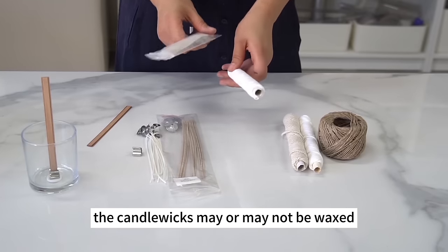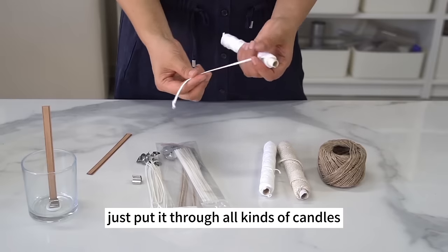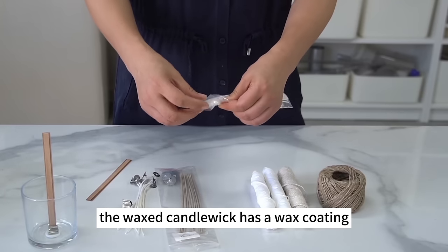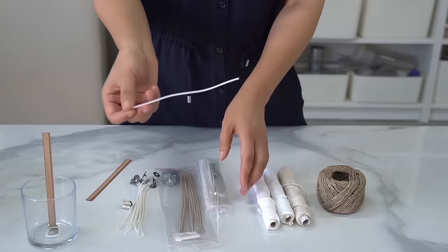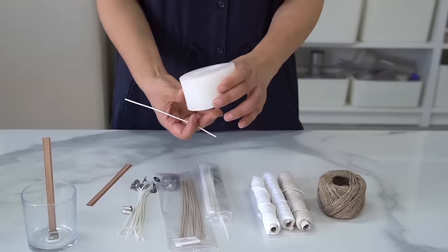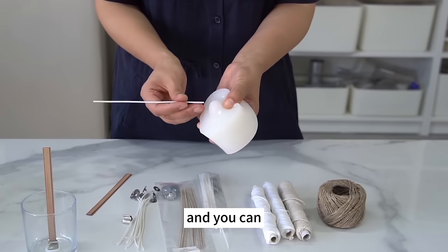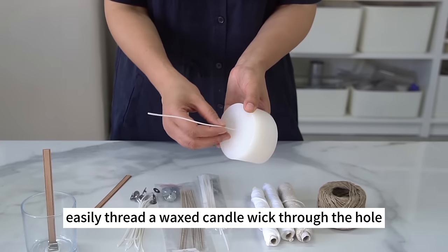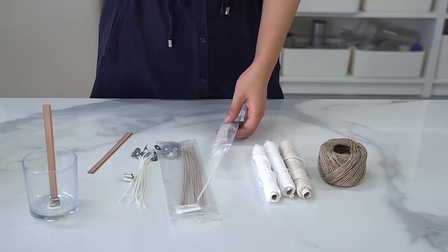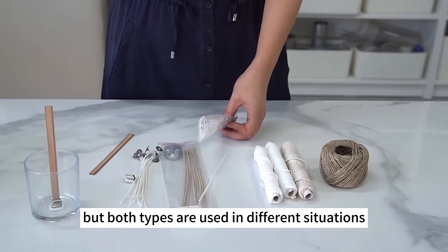Candle wicks may or may not be waxed. The wax-free candle wicks remain soft and can be put through all kinds of candles. The waxed candle wick has a wax coating, making it harder. We usually use waxed wicks in cup candles and small well-shaped candles. Silicone molds don't come with wick holes — use a bamboo stick to poke a hole and easily thread a waxed wick through. It's difficult to get a soft candle wick through a wick hole. Both types burn in the same way but are used in different situations.